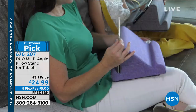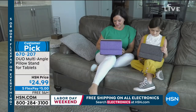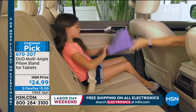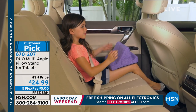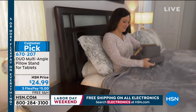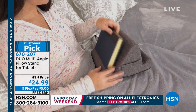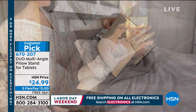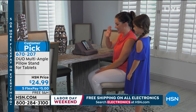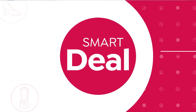You're looking at a great way to surf the internet, watch a movie on your Netflix account, read a story. These pillows on the sofa are called our Duo Multi-Angle Pillow Stands for your tablets — a perfect way to place your tablet in just the right position so you can surf the internet, do shopping, or play games. They're $24, come in a variety of colors, they're a customer pick, and $5 to get them home.